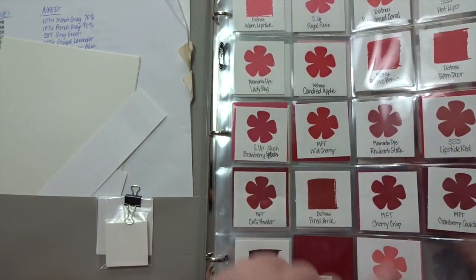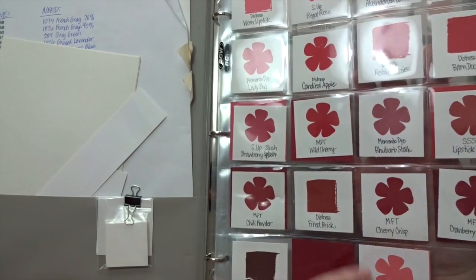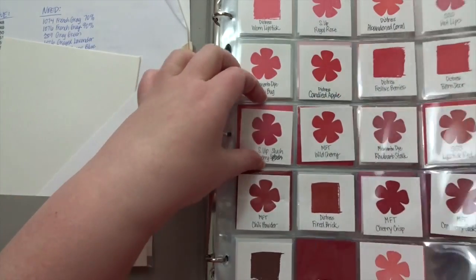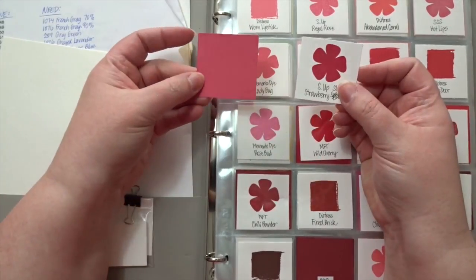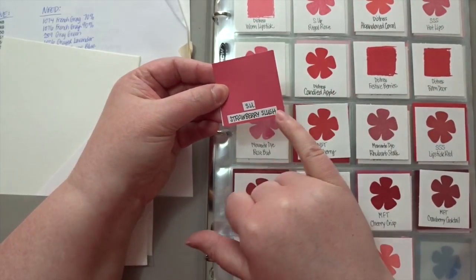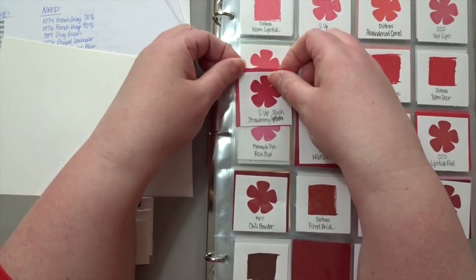MFT is My Favorite Things, and SU is Stampin' Up. I went ahead and stamped or swiped all the ink pads, and then if I have a coordinating cardstock I have them together — so Stampin' Up Strawberry Slush ink and the cardstock on the back side, so I know I have both and I get to see what they look like together.